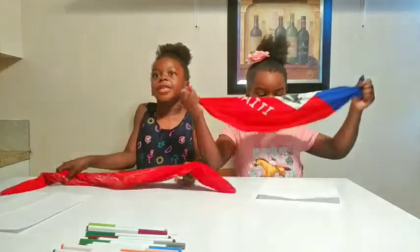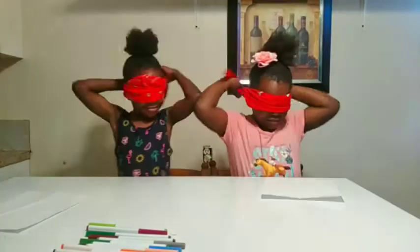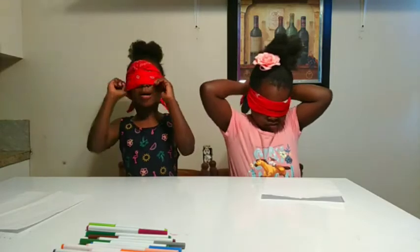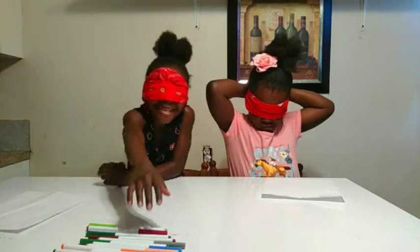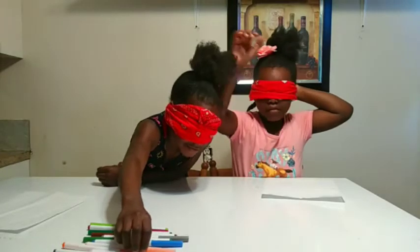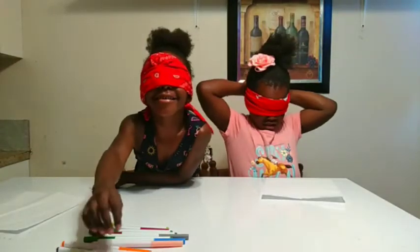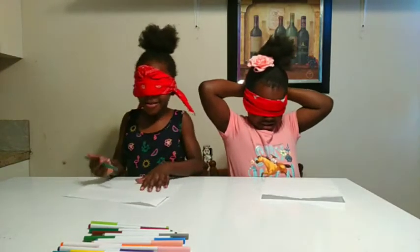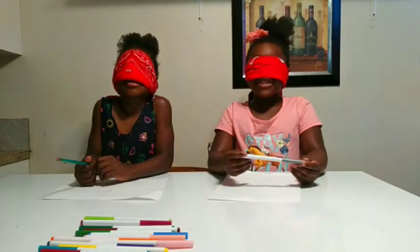Okay, so now let's put on our blindfolds. Now we've got our blindfolds on — let's start drawing!